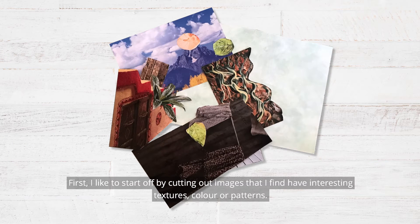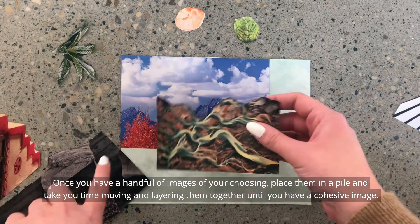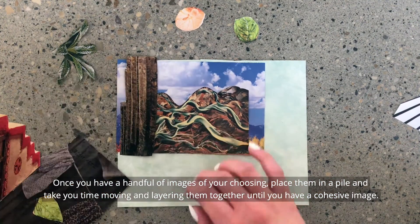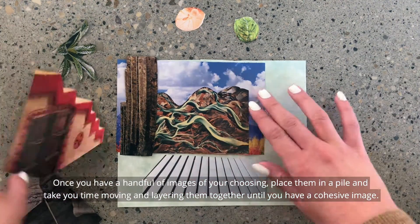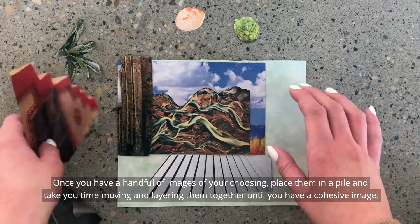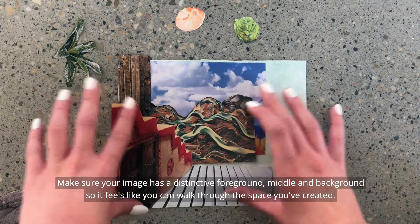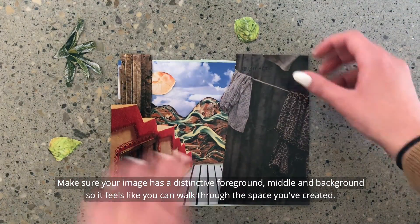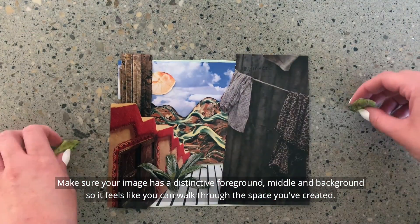First, I like to start off by cutting out images that I find have interesting textures, colors, or patterns. Once you have a handful of images of your choosing, place them in a pile and take your time moving and layering them together until you have a cohesive image. Make sure your image has a distinctive foreground, middle, and background so it feels like you can walk through the space you've created.